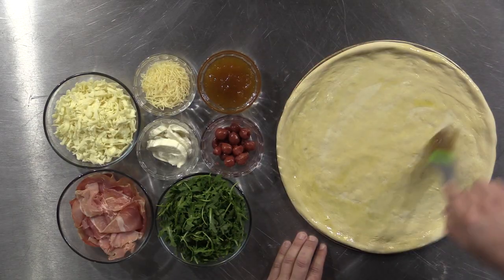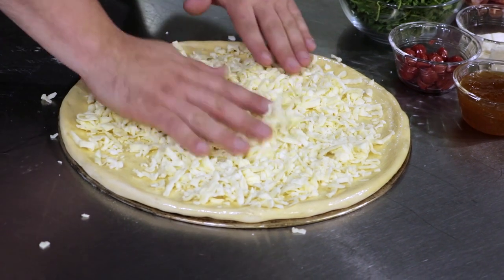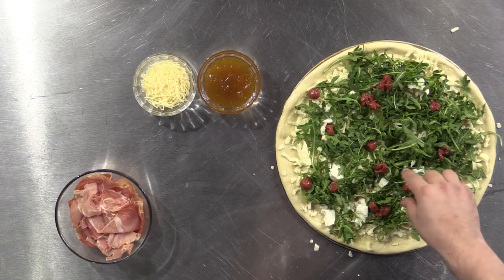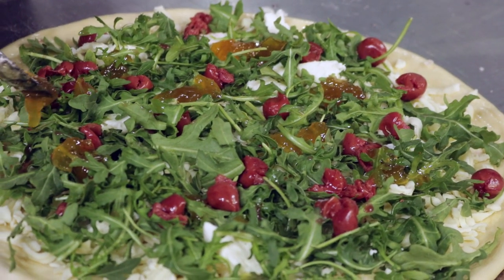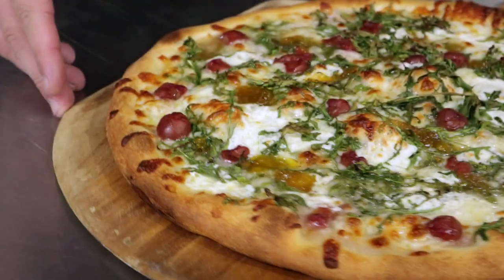Brush your 14 inch crust with an extra virgin olive oil base. Top this with your shredded mozzarella and your fresh mozzarella. Then add your arugula, tart cherries, and dollops of fig jam preserves. Bake your pie at 575 degrees for 7 to 10 minutes or until the crust is golden brown.